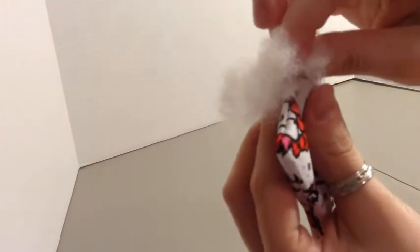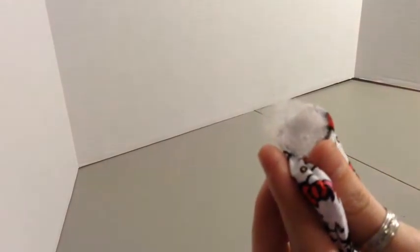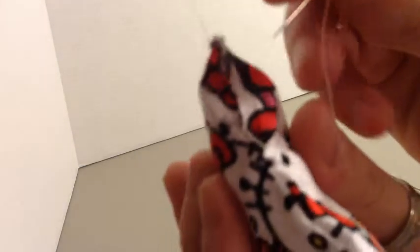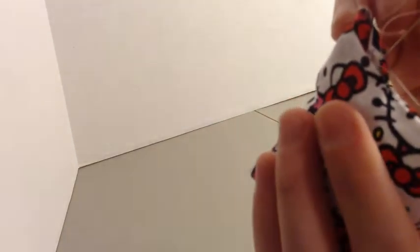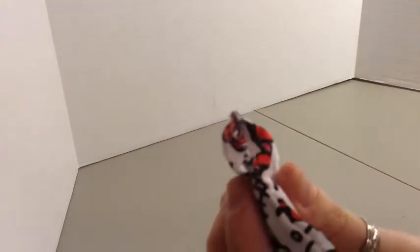Once we get all three sides sewn up, you're going to sew about three quarters of the way across your last edge, and then you're going to open up the hole and pull the pillowcase through. Once you got your pillow flipped the right way, you're going to take a pencil and you're just going to push your corners down until you get all your corners popping out. Then we're going to open up the hole and we're going to stuff it, and you can fill it as much as you want and make it as fluffy as you want. When stuffing the pillow, you want to take off small pieces and just set it on the hole and get a good pinch and use your finger to stuff it into the hole.